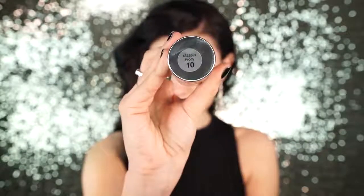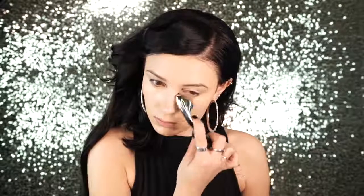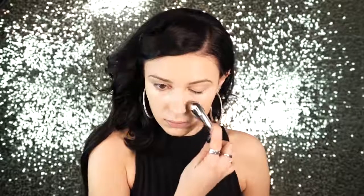Next I'm going to apply my foundation and I'm using Neutrogena Healthy Skin Liquid Makeup in Classic Ivory. Next I'm going to be concealing under the eyes and I'm using L'Oreal True Match in the shade Fairlight, because I am super pale right now. I love this concealer — it is a great drugstore concealer and it has really great coverage for a drugstore product.